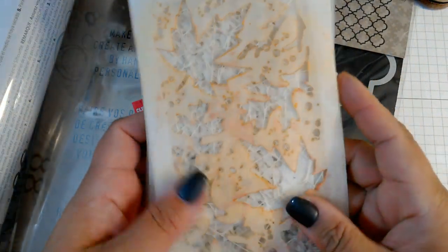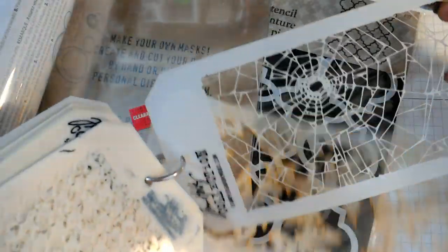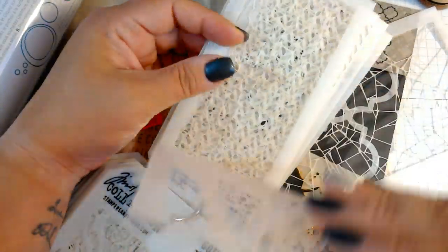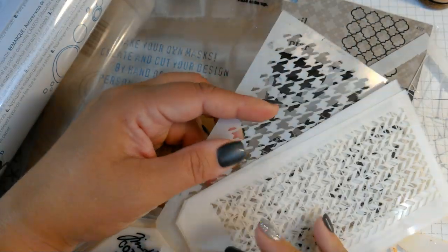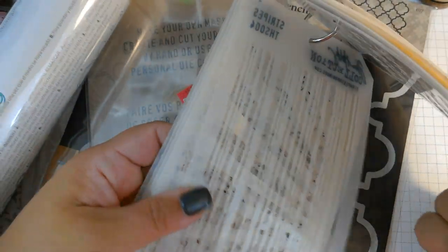There are a variety of stencils out there. These are the Tim Holtz stencils — I put them all on a little ring here. Here are some of his larger stencils, and now he also sells mini stencils. The mini stencils are a little bit smaller and normally have the same design in a smaller version, and he sells these in a little three pack. I have quite a collection of the larger and smaller ones I've collected over the years.